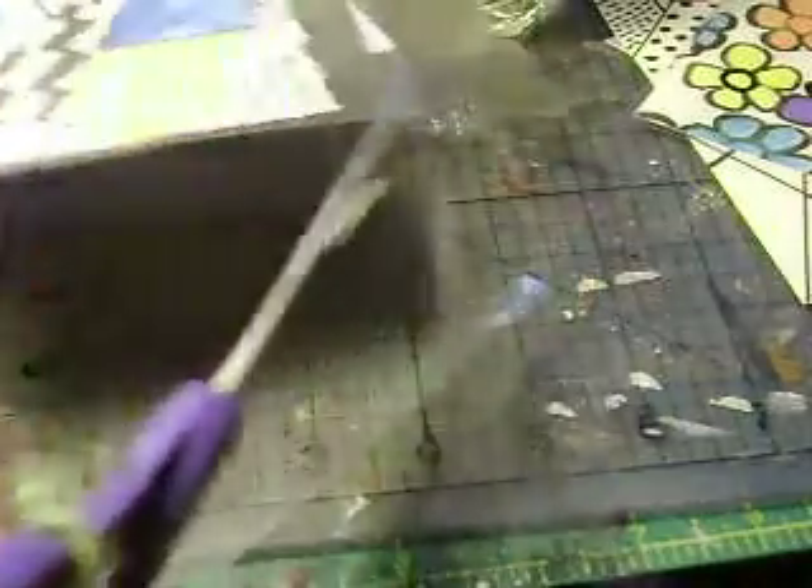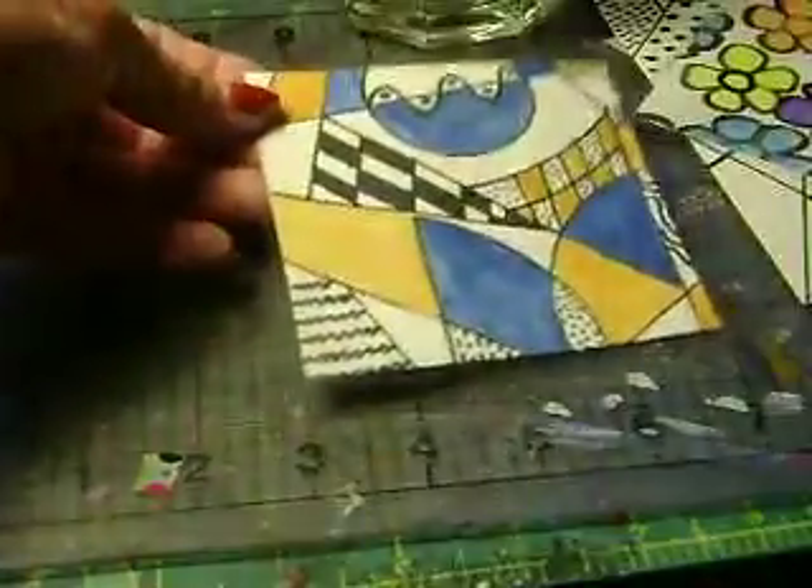I'm going to show you very quickly how to do this — it's very simple and it's fun. You can make several of these little mini works of art created by you. If you don't have time for painting or extra artwork, you can certainly use any type of scrapbook paper. Here's my coaster, here's my glass, and I'm good to go.